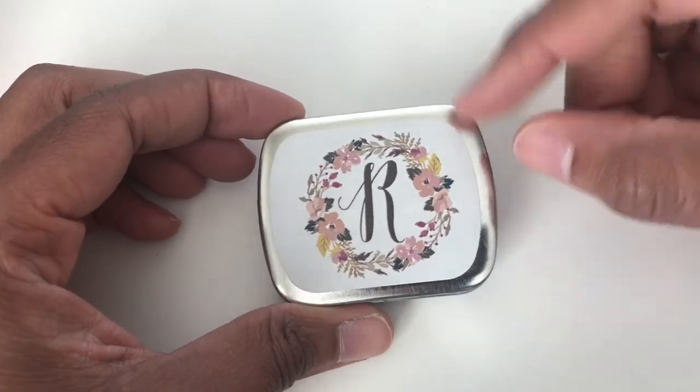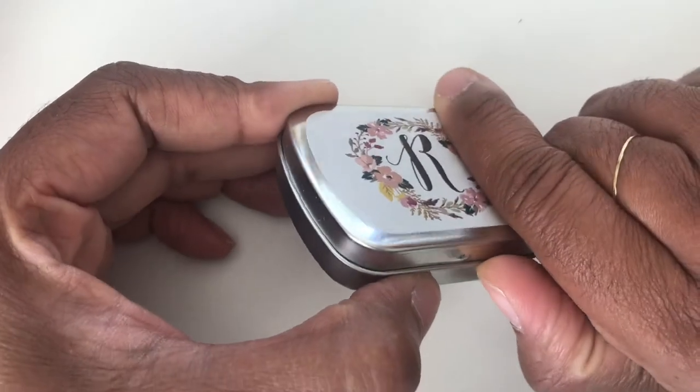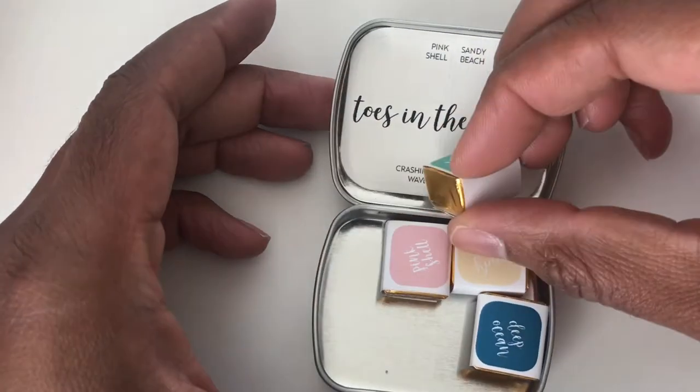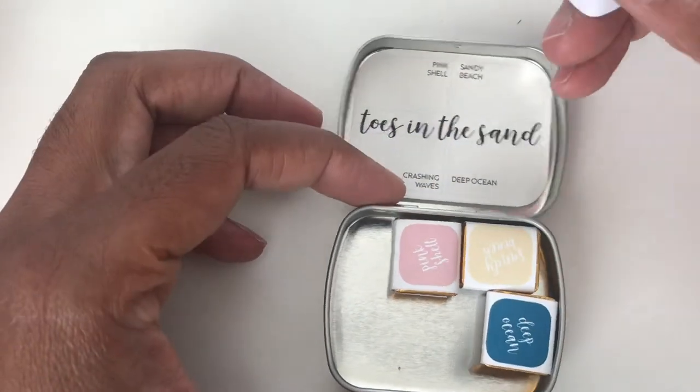This time it is Designs by Rachel Beth, and it's Toes in the Sand.